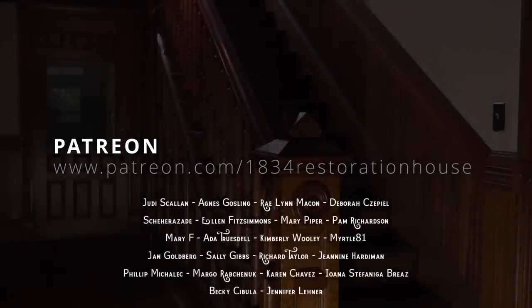Today's program is sponsored by the generous support of our patrons. Your support helps to further our historic preservation efforts. For more information visit patreon.com/1834restorationhouse. We are so excited to get back in this room - this is Genie's sewing room - and the faster we get it done, the faster she can move her stuff in here and get busy.